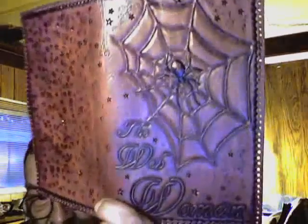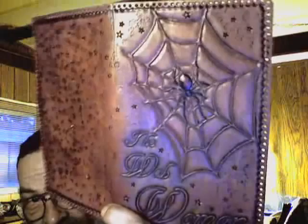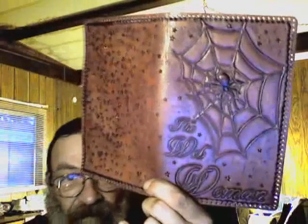Got all the holes punched so that we can attach the lining. Put a few stars on it because we're all a star somewhere in this universe.